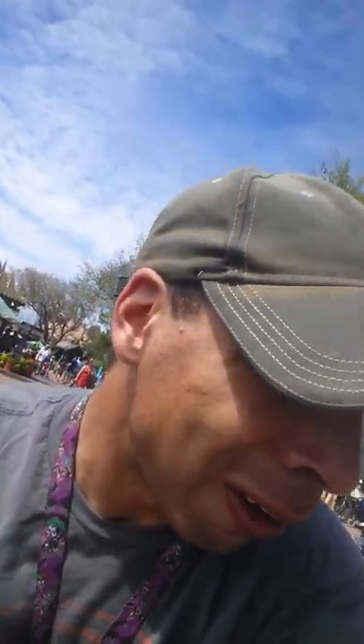Well folks, that'll do for my review. I want to thank you for watching. Please like, please share, please subscribe to all my videos. And until next time folks, from Epcot, this is Nick signing off. I hope to see you back here tomorrow folks. Have a great night. Take care. Bye.